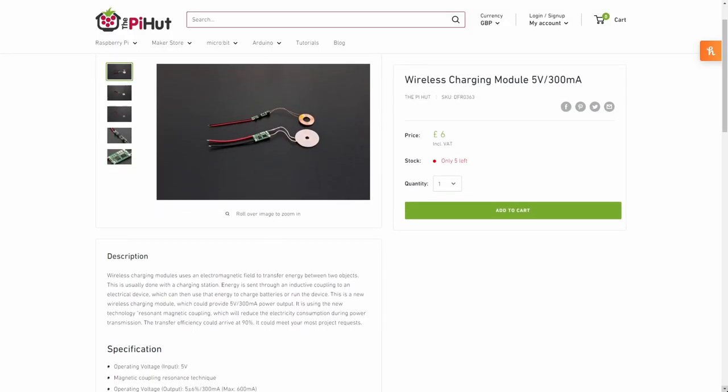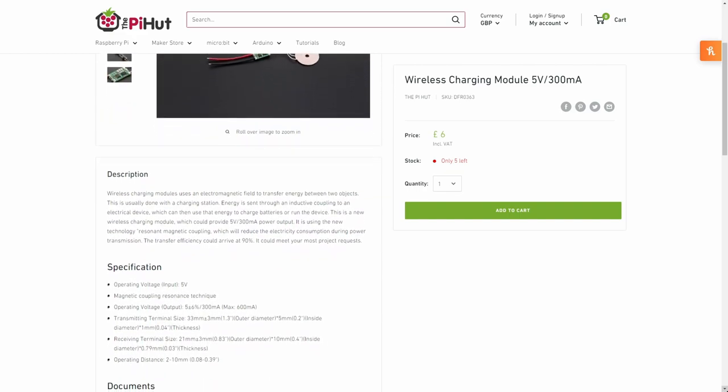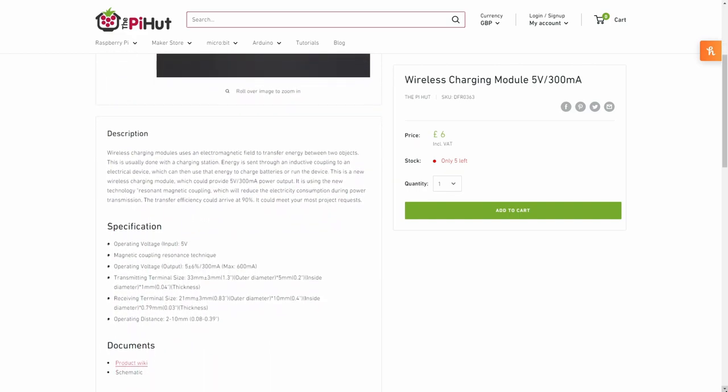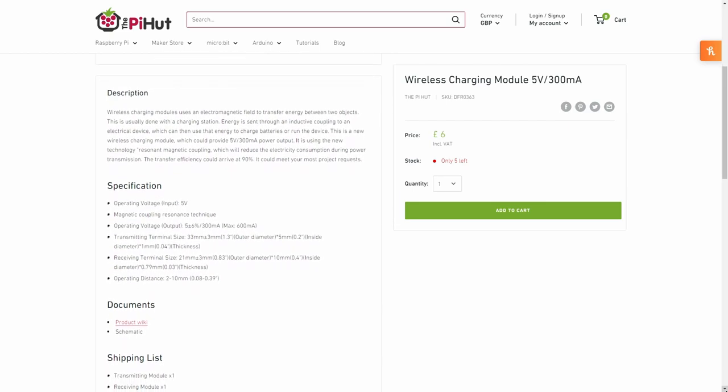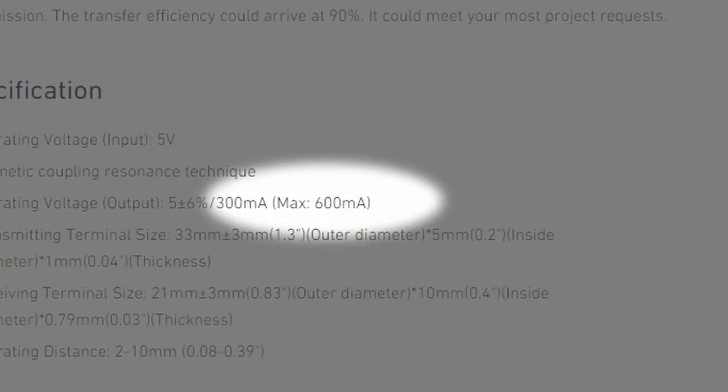So, just how are we going to squeeze wireless charging into this thing? With a little bit of engineering magic, of course. I went to one of my favourite sites, the Pi Hut, and found this little wireless power coil set for just £6. The charging dock of this mouse is supposed to provide 500mA, and this coil does say it only does 300mA in the title, but down here it says the max current is 600mA, so I'm just going to go with that.